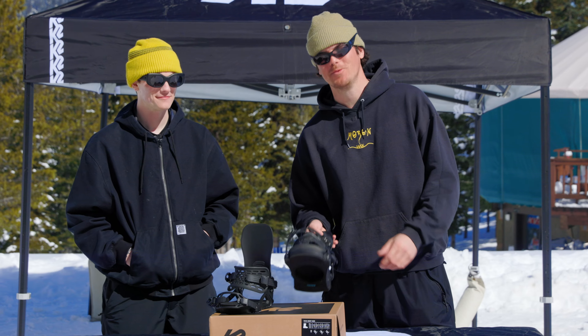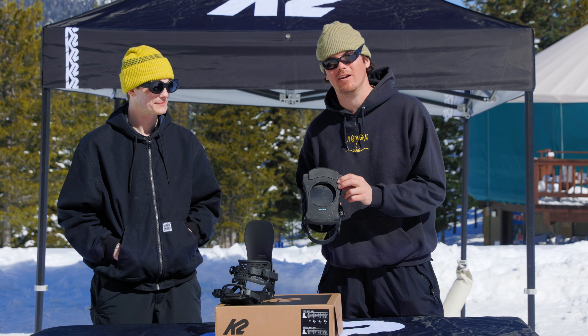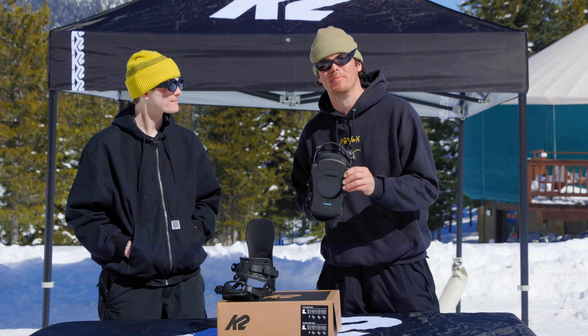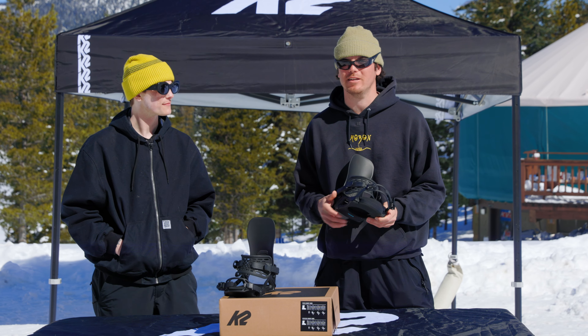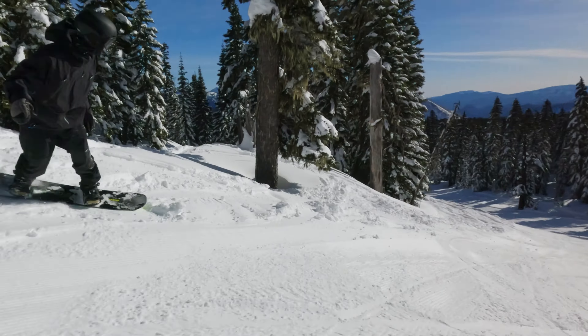Another cool feature with this binding is the Disc Grips base pad. For 2025 it features reground rubber, and the rubber is just going to help bond the binding to the board. It's going to eliminate some of that disco foot that you might get and shore up your connection with your snowboard.